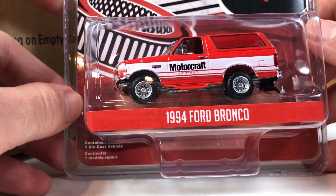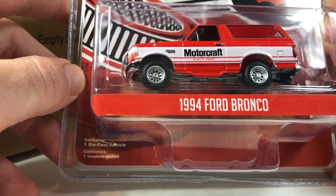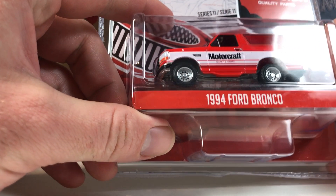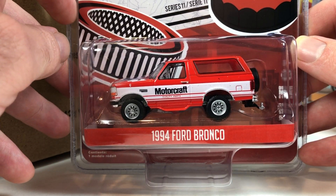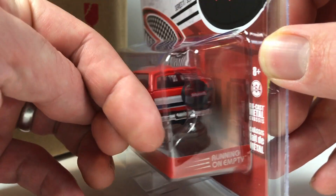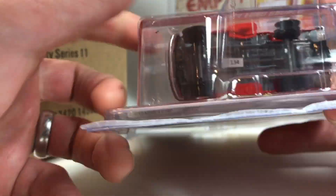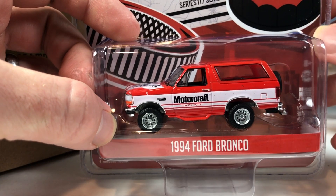Next we got the 1994 Ford Bronco in Motorcraft livery — and this one's pretty cool too. Motorcraft quality parts, a little bit different card art — you get like an oil filter and an air cleaner. I don't want to like it but I do. It's got almost the same exact livery as the F-100 lifted truck. It looks good — it's got a trailer hitch on the back, though the tires look maybe a little bit small. The tooling number on the base is 1134. I'm going to have a hard time probably not picking this up.